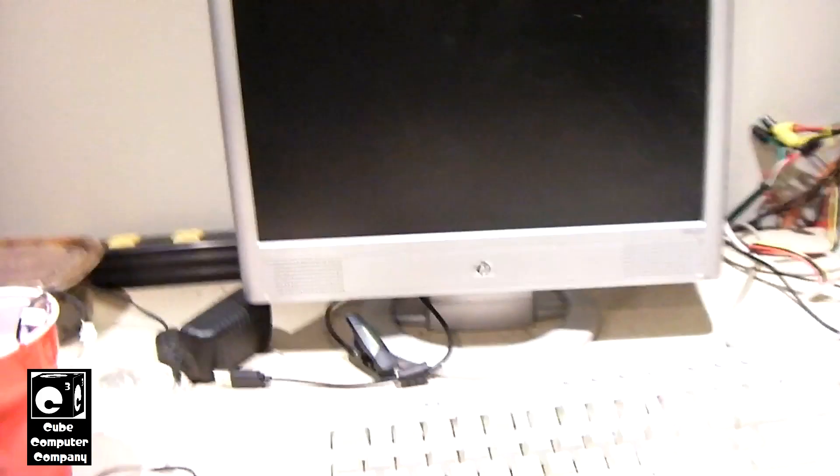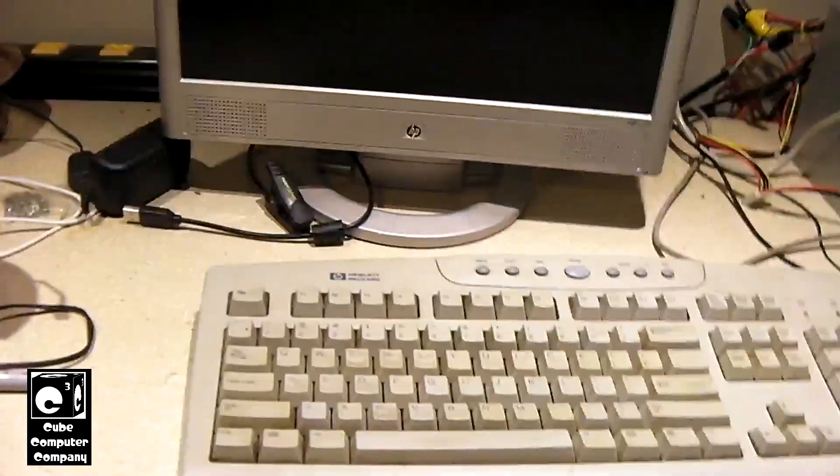So when you go to turn it on, you'll get the following message — sometimes. Sometimes everything will start up just fine, and other times you'll end up getting the message. So let's go ahead and start this thing up and see if it does it.